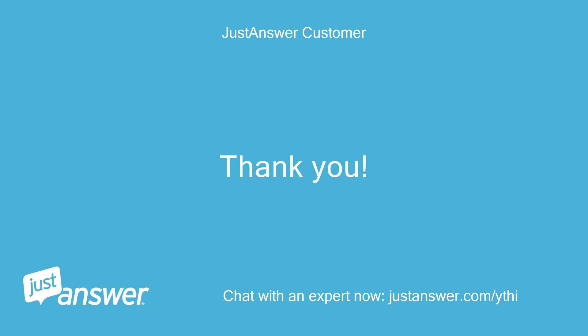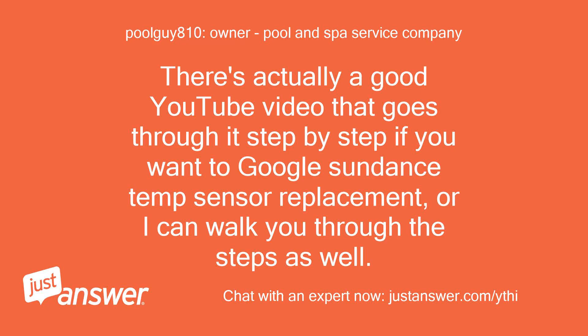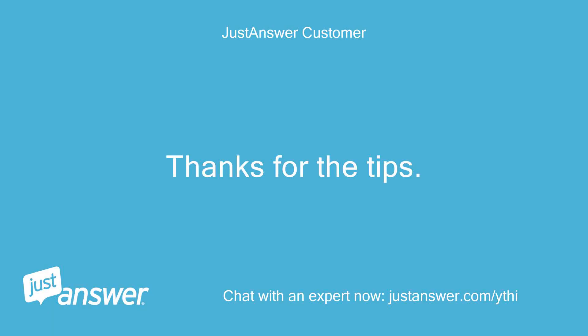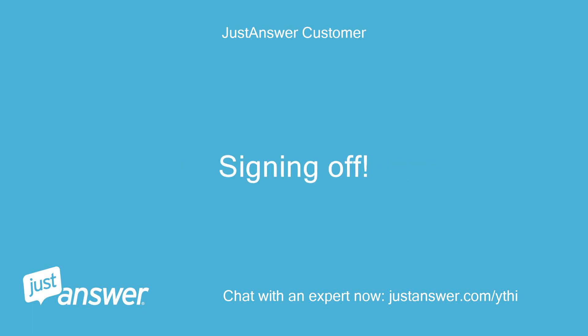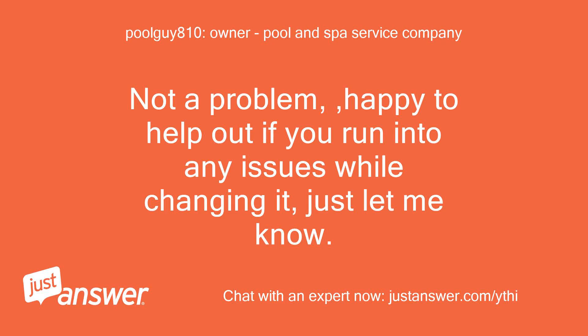Thank you! All set to go! You rock! There's actually a good YouTube video that goes through it step by step — if you want to Google 'Sundance temp sensor replacement', or I can walk you through the steps as well. Thanks for the tips! We can take it from here! Signing off! Not a problem, happy to help out if you run into any issues while changing it, just let me know!